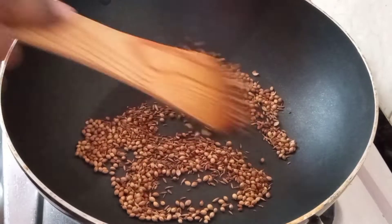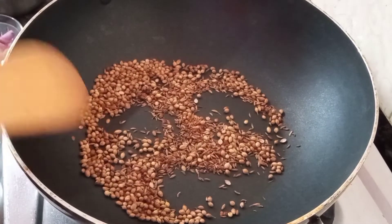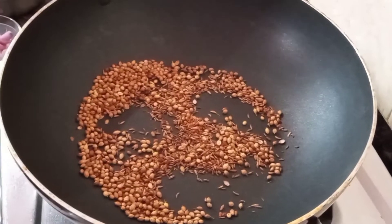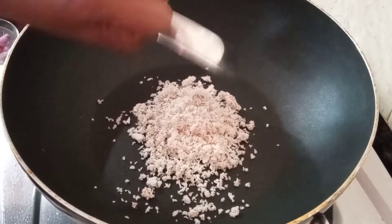The green is well cooked. We will put it in the water.